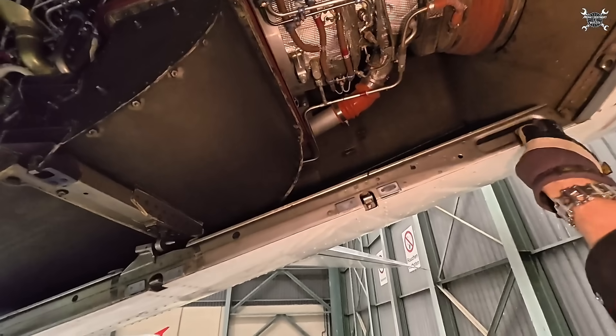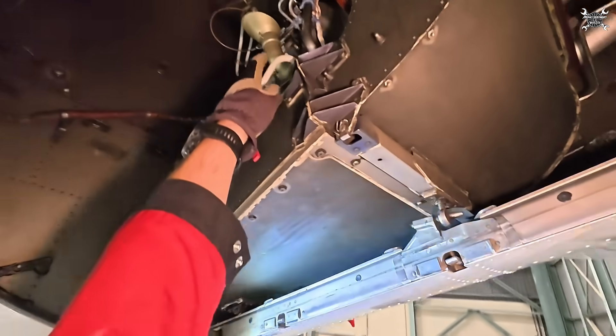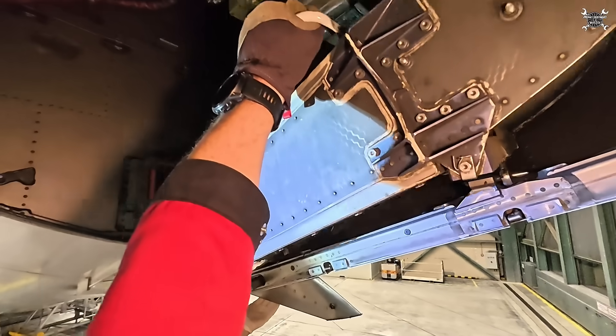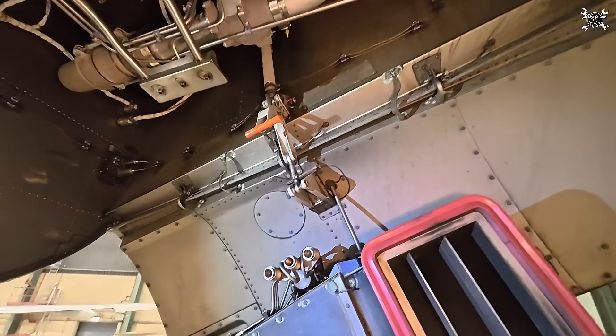Two latches — one in front, one in the back. It's spring-loaded, so no worries, and then click.